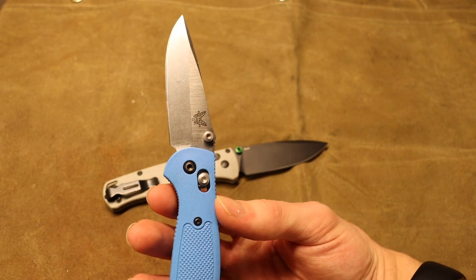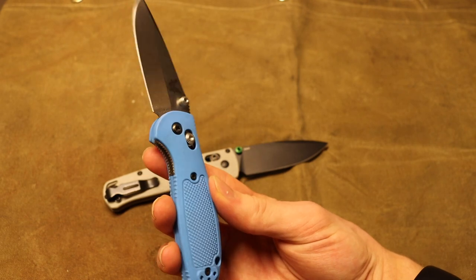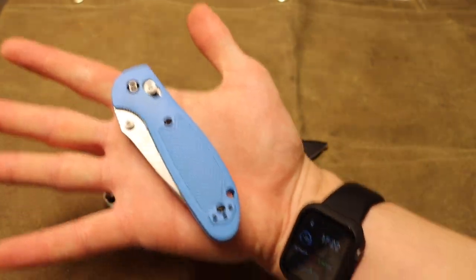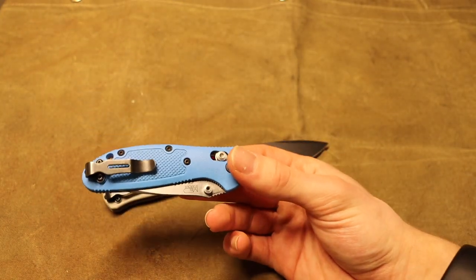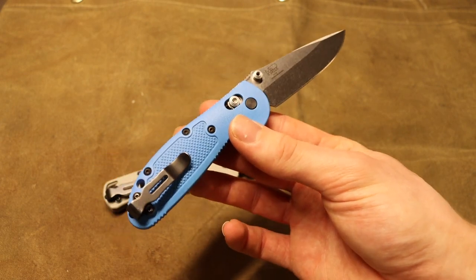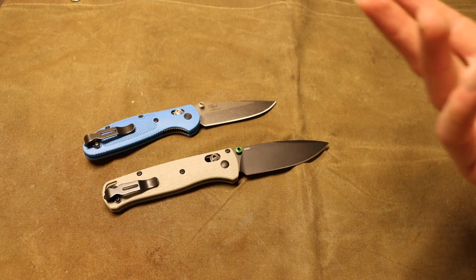For things like feather sticking, field dressing game animals, and doing the basics of survival, this knife will absolutely help you and help you well. It fits in the hand very nicely, and when folded it literally fits in my palm — it has such a small profile. With a Bug Out clip on it, the 556 Mini Grip is basically the top of the line for folding survival. It gets the job done and is very unobtrusive.